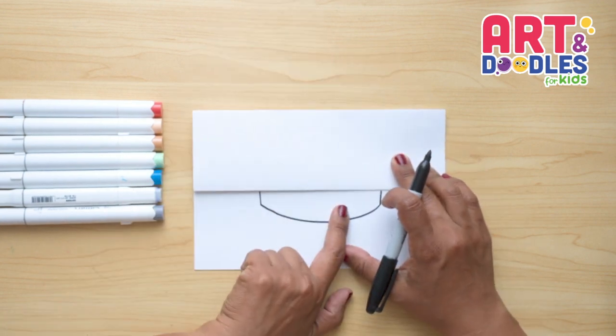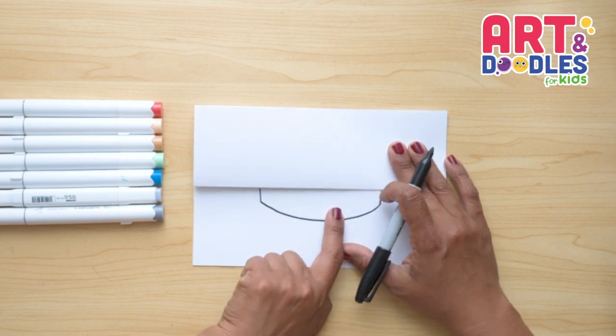In here we're gonna write Happy 4th of July — I wanna write my message at the end. Now we're gonna do some fireworks.